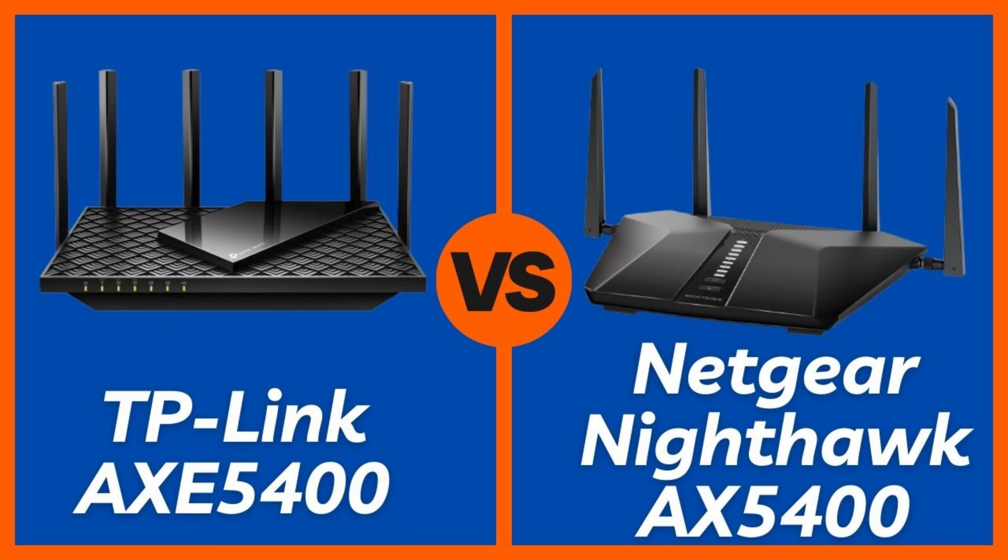As of this video, both routers hover in the same price range — around $150 to $180. The Netgear gives you stronger security value out of the box. The TP-Link gives you more future-proofing with that 6GHz band. Winner: TP-Link AXE 75, especially if you're buying for the long haul.